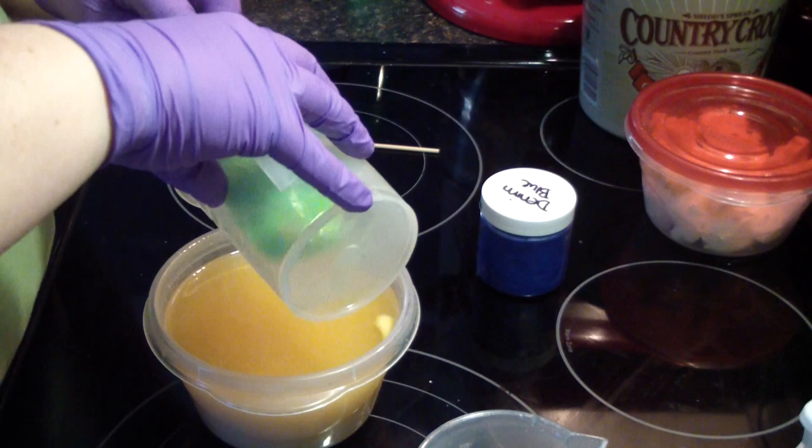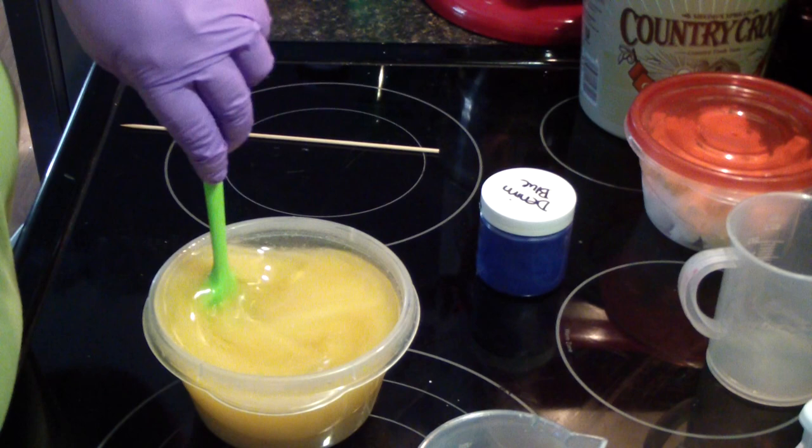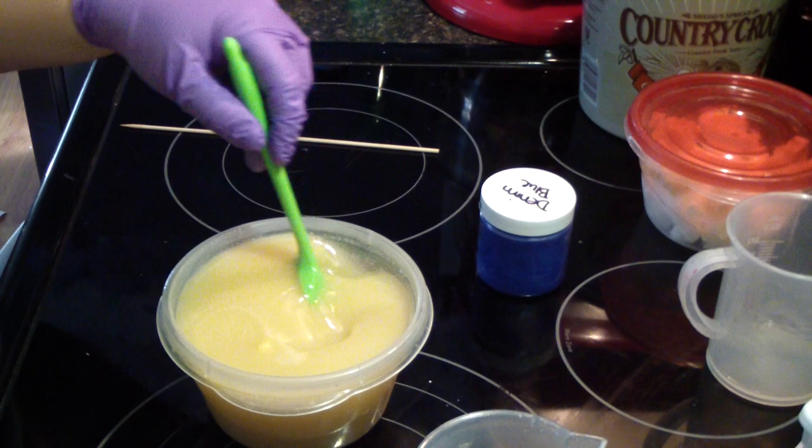I also rinsed out my lye container that I use so I could use it for my color. It's going to be mostly uncolored because when I test I like to keep part of it uncolored so I know how much it discolors, if any. So let's give this a little buzz.